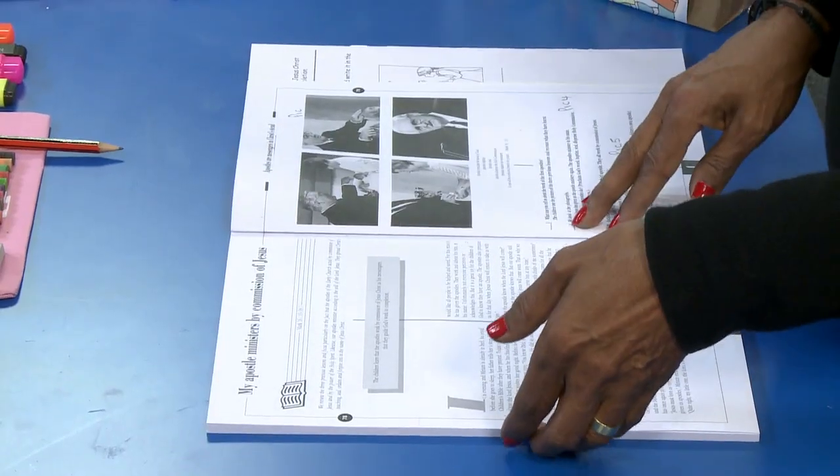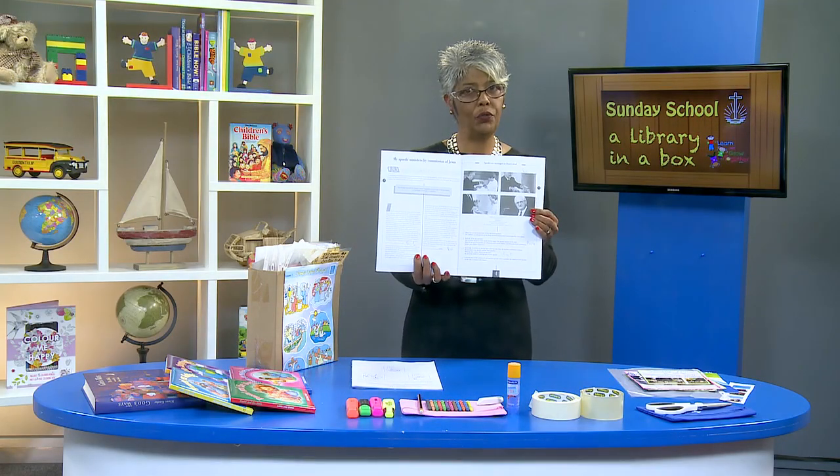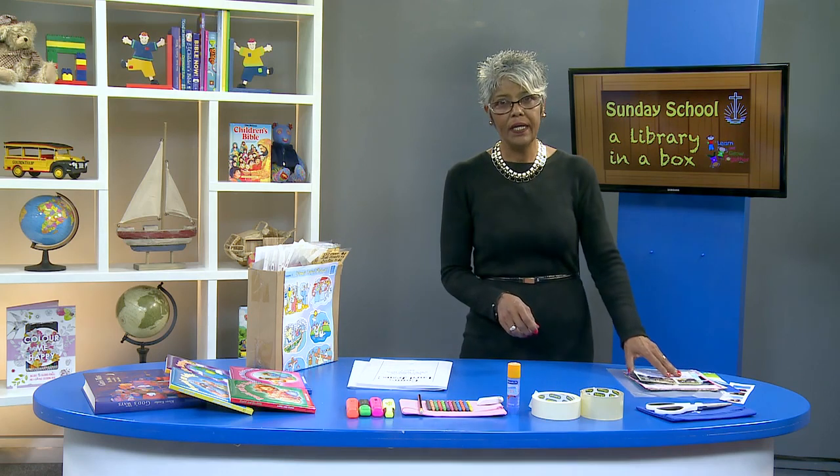Systematically work through the lesson from start to finish and mark each place where you will use a visual aid to help clarify the lesson for the children. Once you have completed this process, you should have a lesson marked at given points from start to finish with pick one, pick two, pick three, until perhaps at the end, pick five. Remember, if the picture is in black and white, you can color it in to make it more eye-catching.